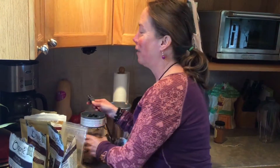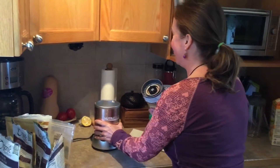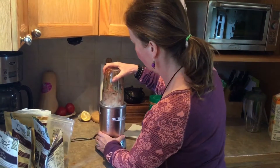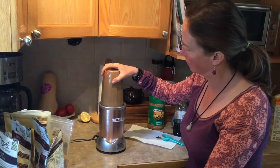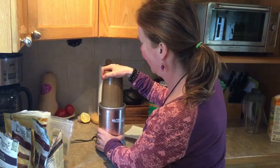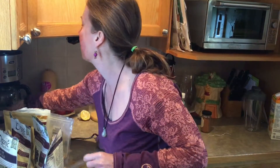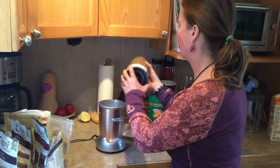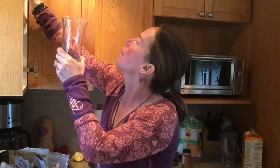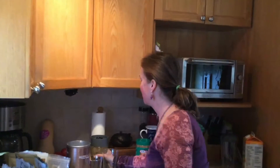The one thing about my kitchen is I only have one plug and they put it as far in the corner as they possibly could — very fascinating for someone who likes to cook. Just to give you a preview of what it looks like before blending.